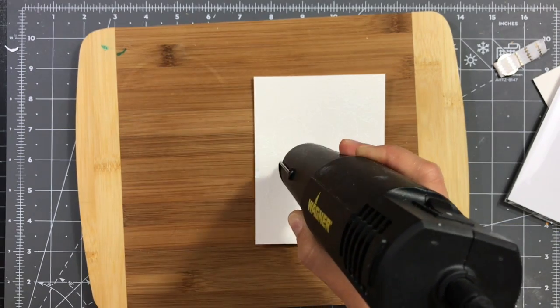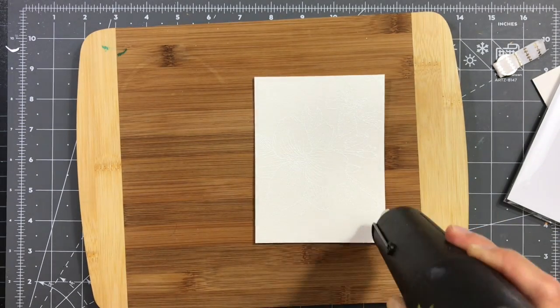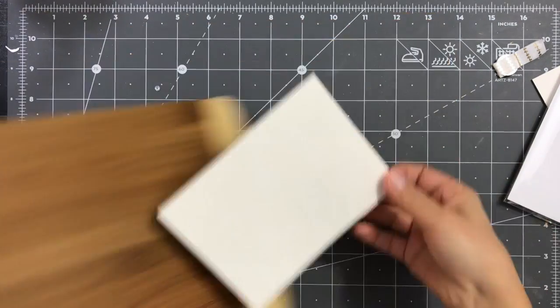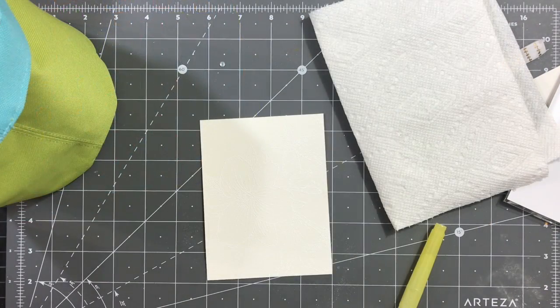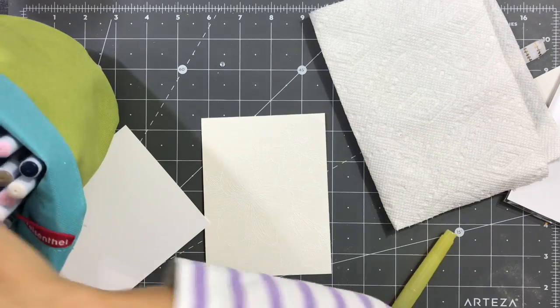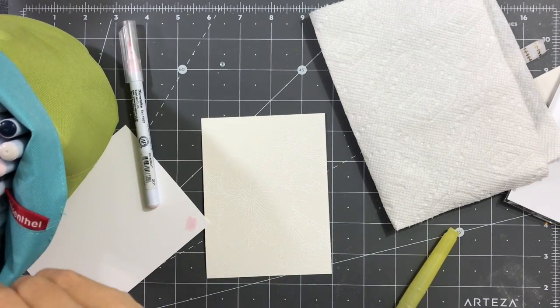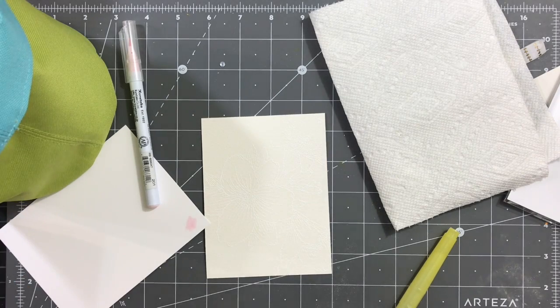Next I'm heat setting the image. Because I'm embossing white on white, it's really hard to see. So I'll be using the cover sheet of the stamp set as a guideline to make sure I'm coloring it correctly — so I'm not coloring petals where the leaves are supposed to be and vice versa.